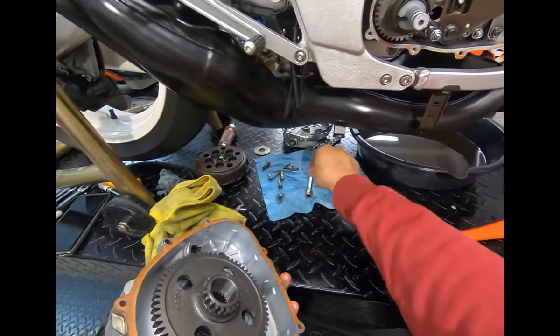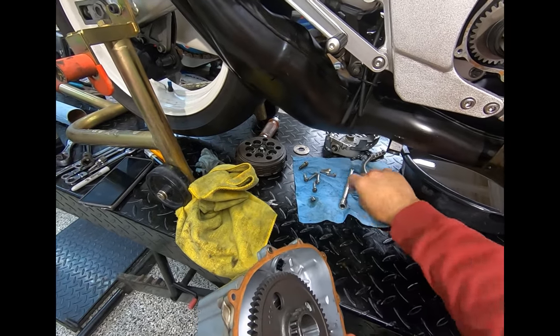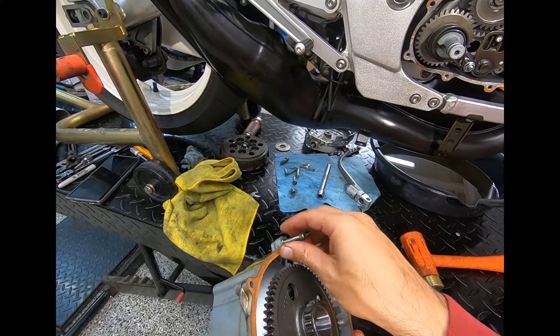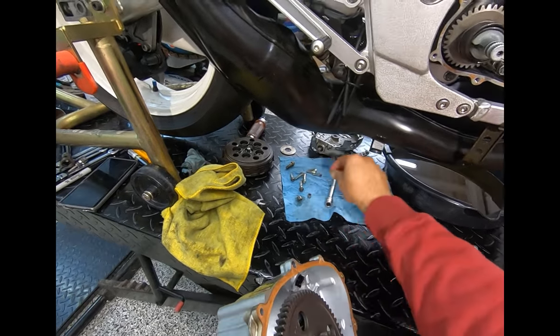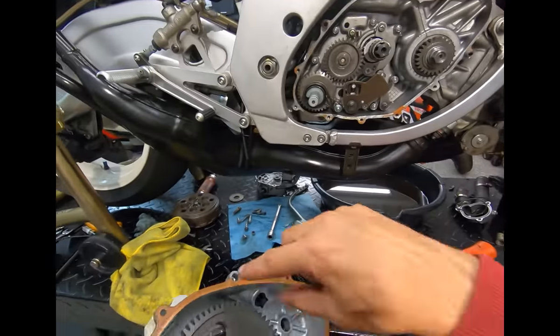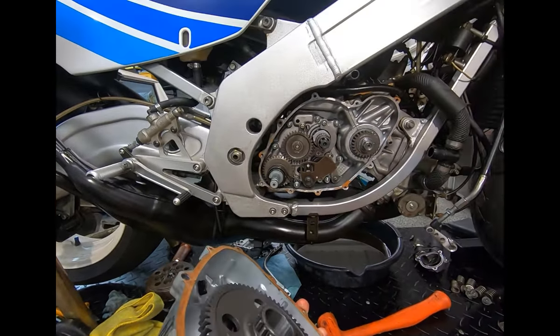If you ever find you've been unable to pull these little bushings out, just get a tap, thread it in, and pop - out they come.